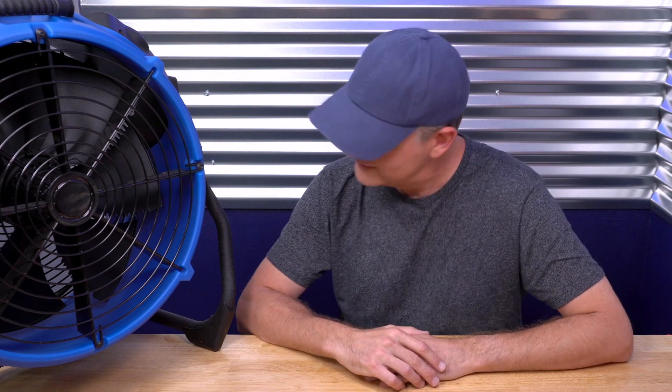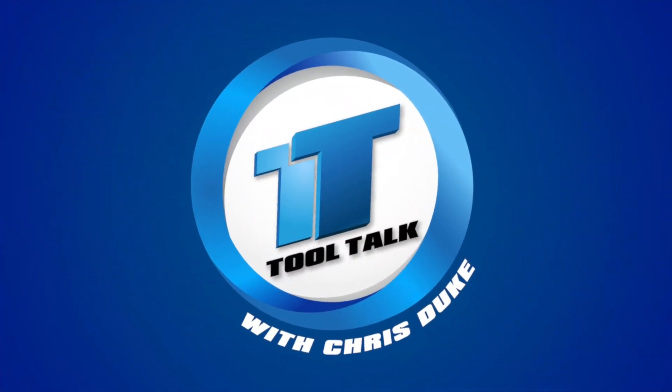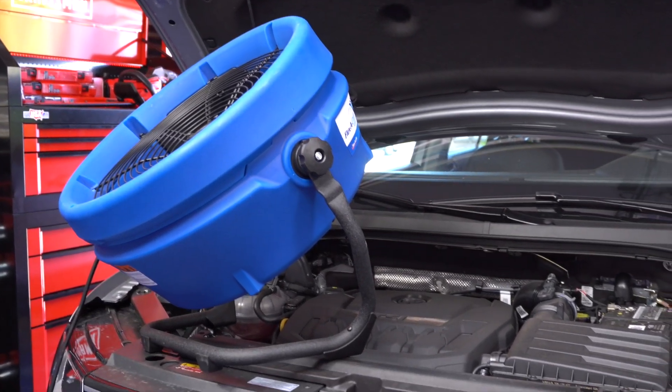Hey, I'm just hanging out with my biggest fan who wanted to join me for an episode of Tool Talk. What's up, bro? Hey, buddy. Thanks for being with me today. I really appreciate the company.